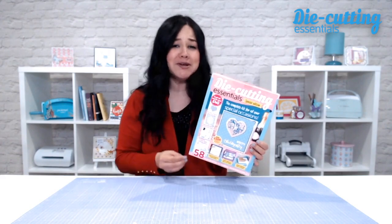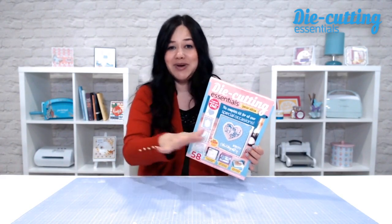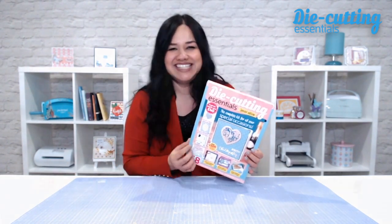This craft kit is worth over 40 pounds, and it has papers, an embossing folder, a stamp set, and also some dies, so I'm going to unbox all of this onto the desk and then show you everything up close, because you need to see it. It's absolutely stunning.